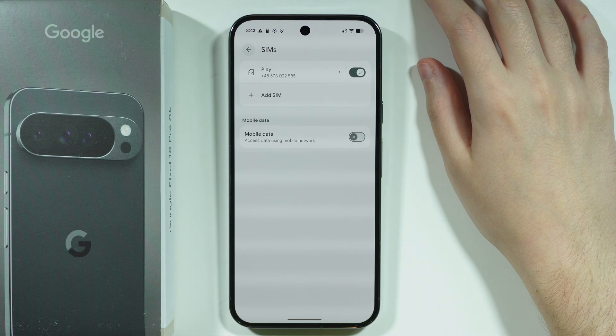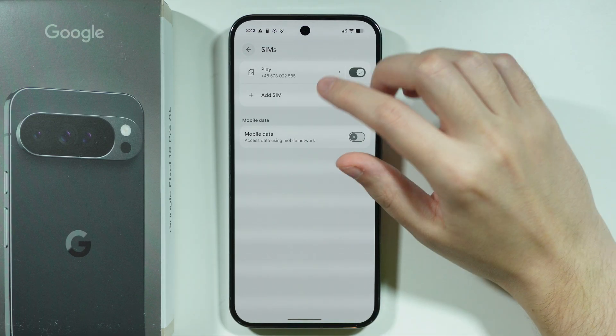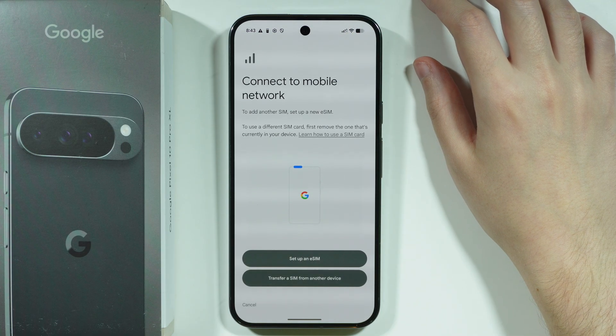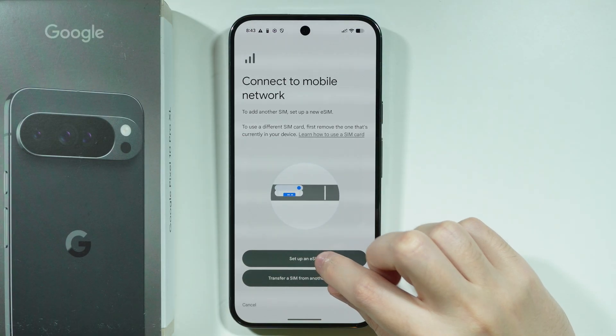There is a chance that you will immediately be able to set up eSIM. However, if you have a physical SIM card on your phone, you should be able to choose the Add SIM option, and then over here we can choose to set up an eSIM or transfer a SIM from another device.